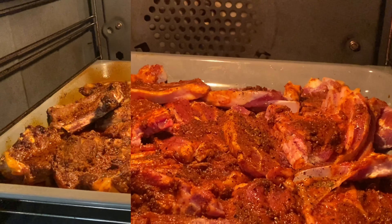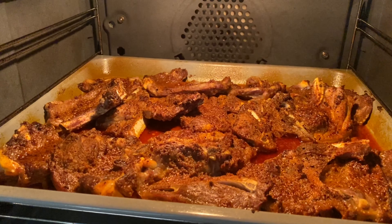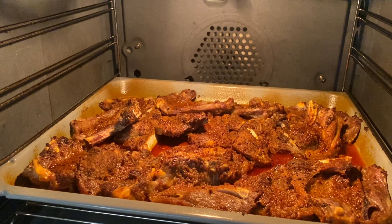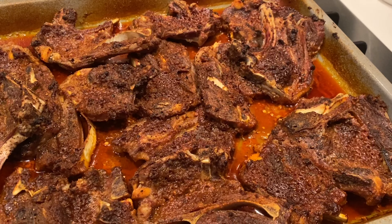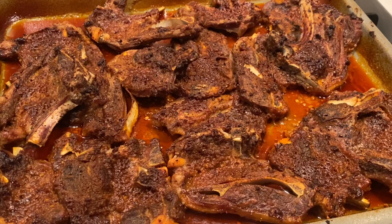I wouldn't normally open the oven door, but I wanted to show you — this is after 25 minutes. At this point you can turn them over if you want it to grill on the other side. After a further 10 minutes, my masala lamb chops are ready. They're crispy but still so tender.